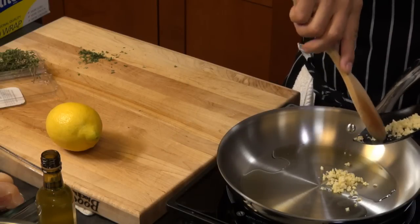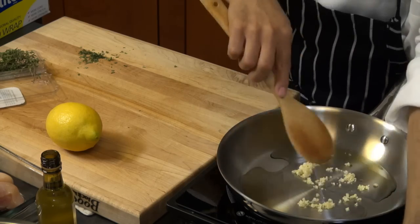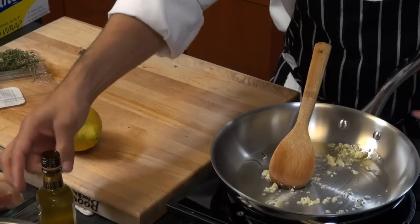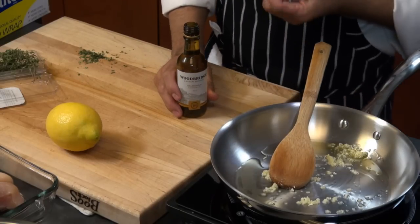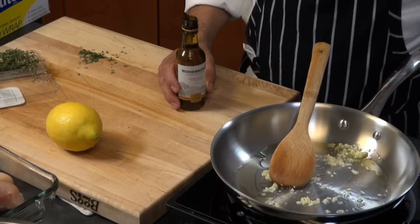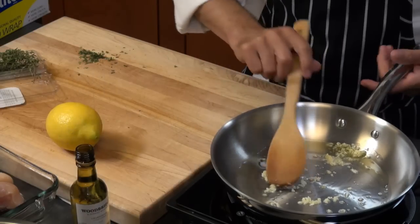I've got about four garlic cloves here. I'm using Chardonnay wine — you can use any other white wine. Try to get away from a sweet wine because you don't want the sauce to be sweet. You can use Pinot Grigio, Sauvignon Blanc, Chablis — whatever you have at home that's not sweet.